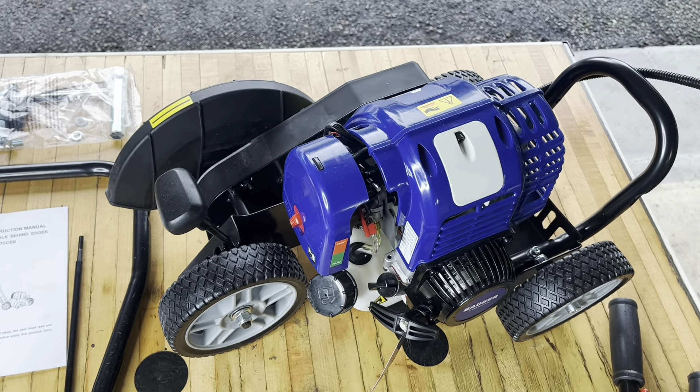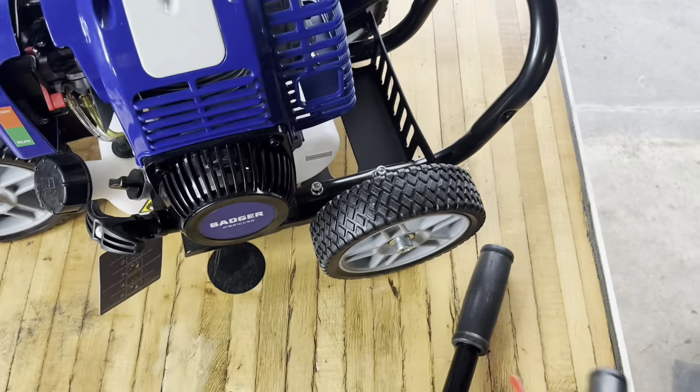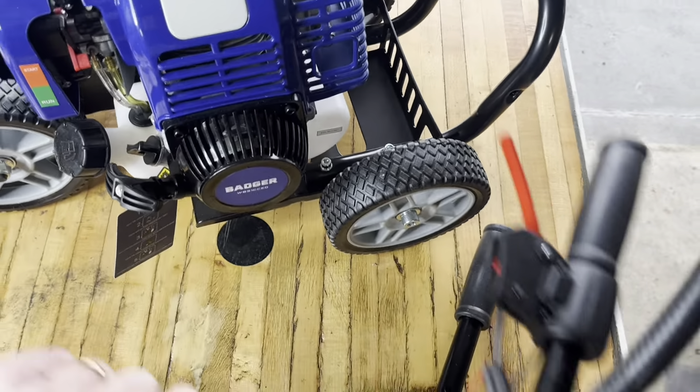I've got this Badger 31cc four-stroke walk-behind edger here for an unboxing and review. I'm going to go ahead and assemble this thing.